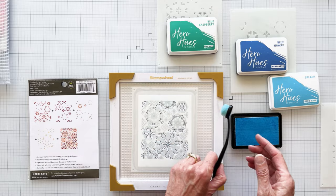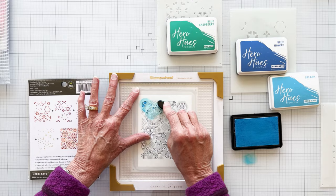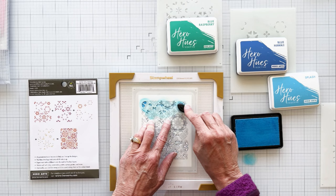I place my first ink color, Splash, on top of my stencil. I do the same with the other three stencils so I can easily move from one stencil and color to the next. Stencil 2 is ready with Blue Raspberry, number 3 with Blue Hawaii, and 4 with Aegean. And I start ink blending.